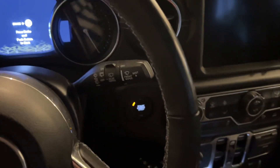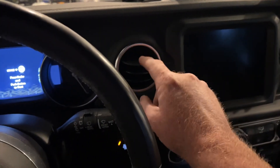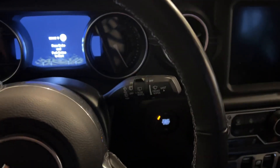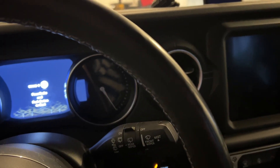Hey Wrangler 4xe fans. We're going to check out something this morning. The question I got asked in the 4xe fans group is how fast does the heat show up at the heater vents as soon as you turn it on. So this is a cold start this morning. The temperature outside is 55, and I imagine it's probably around 60 in my garage.